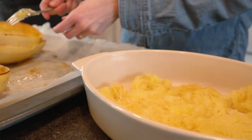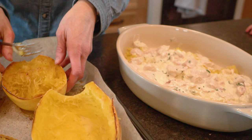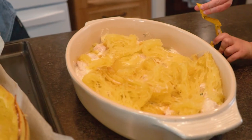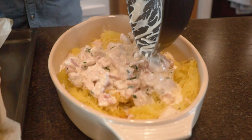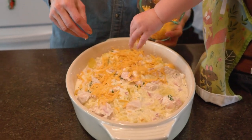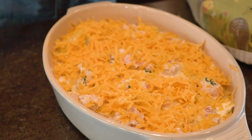I'm going to put about half of the cheesy chicken mixture in and just swirl it around with the spaghetti squash on the bottom, then dump in the rest of our cheesy chicken and bacon mixture and swirl it all around to mix it up. We're going to add one cup of cheddar cheese on the top. This dish tastes a lot like macaroni and cheese — and who doesn't love macaroni and cheese?